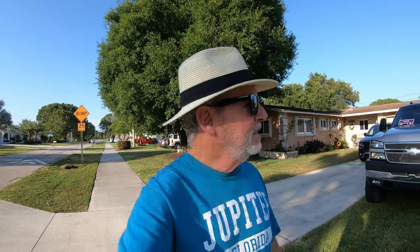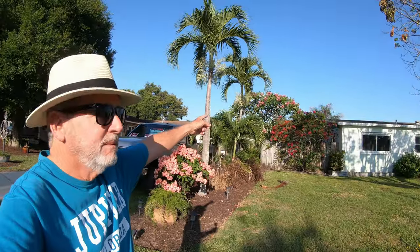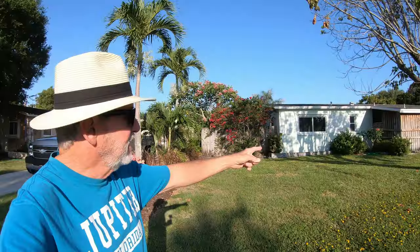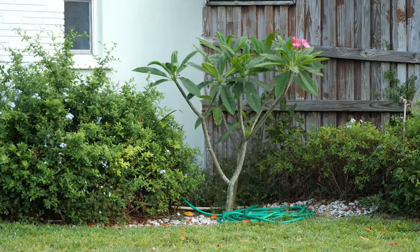This morning we're going to talk about two things. We're going to talk about plumerias, and then I'm going to do a second one for you on spathophyllum. This house right here in my neighborhood has this big plumeria right there, and she's got another one that she started up close right there. So let's talk about plumerias.